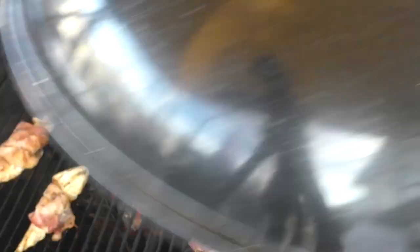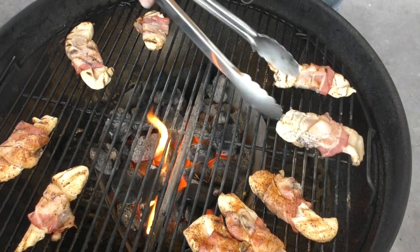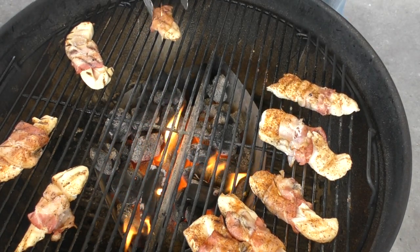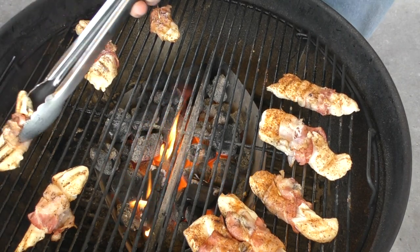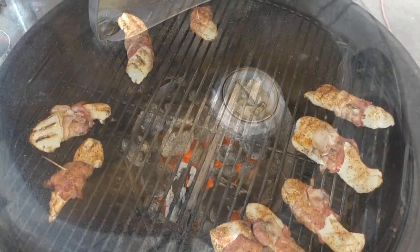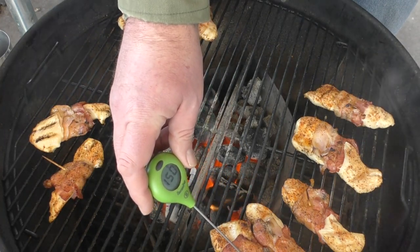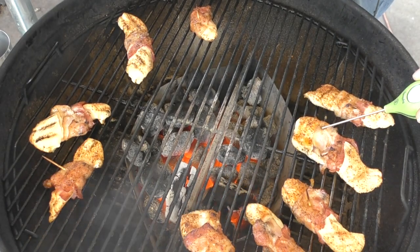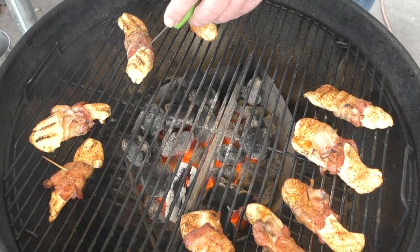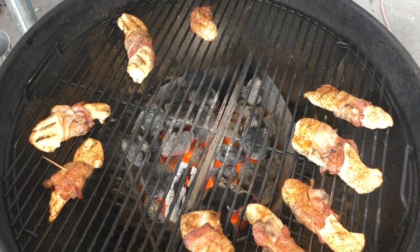Another five minutes down. That's where we're starting to get some color on the bottom. We'll give these another five minutes and then check the temperature. Another five minutes is down, time to start checking our temps. We're at 150 there — looking good. 156. 163. 165. I think it's time for a little barbecue sauce.